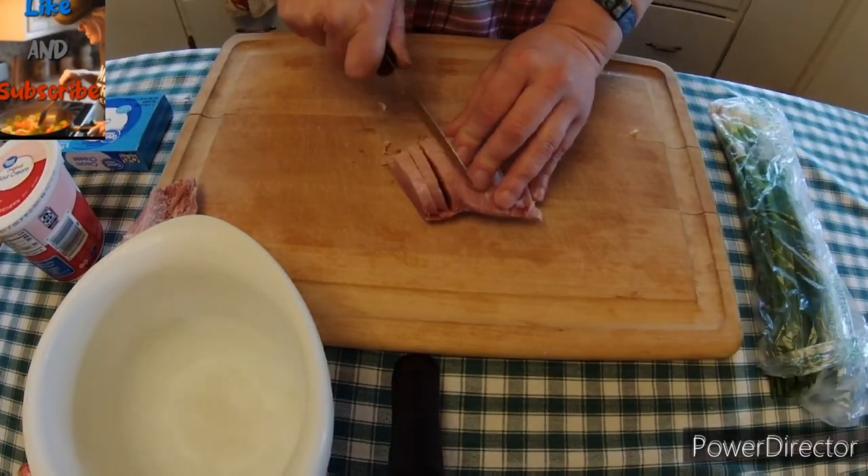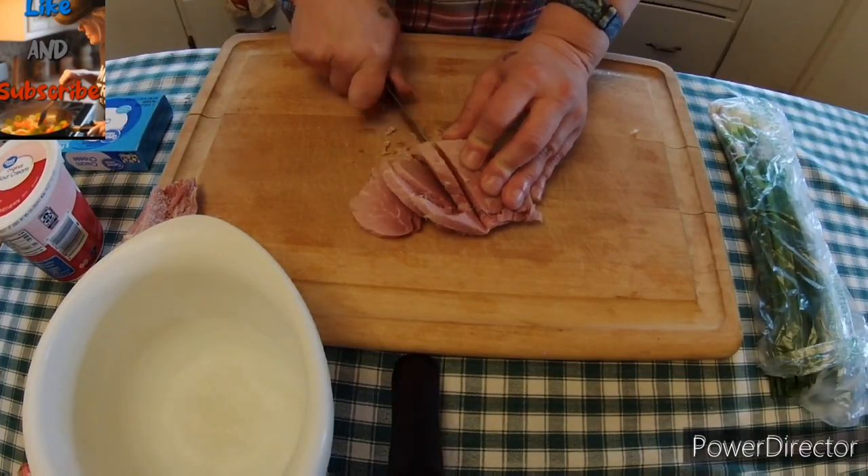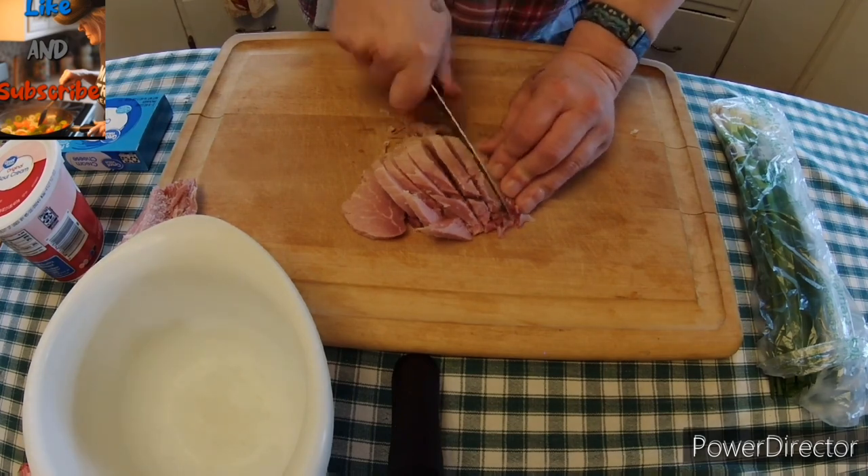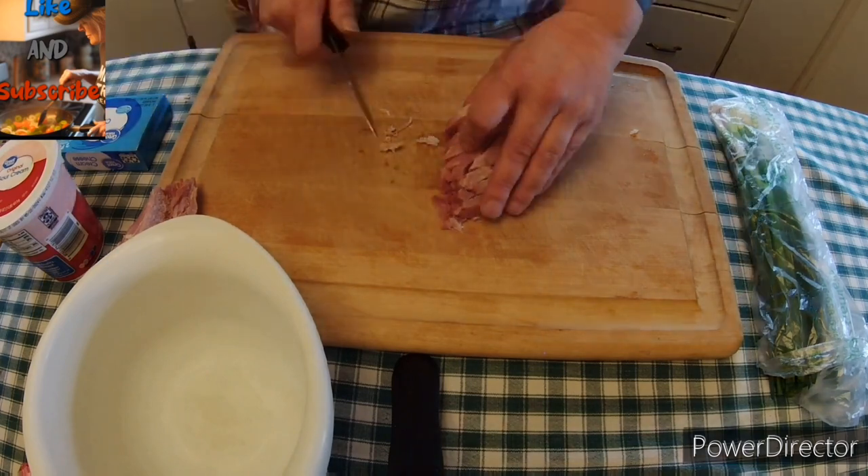Hey everyone, this is Melanie Tries Recipes. Thanks for tuning in and watching me make this ham roll-up dip.